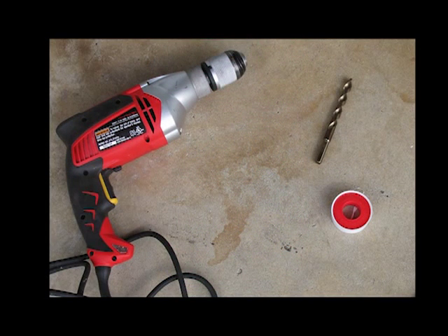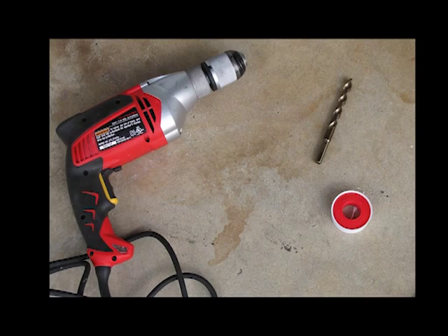This job will require a pair of pliers or ratchet, some teflon tape, a drill, and an appropriately sized bit. See the installation instructions on the tank you purchased for the correct size bit.